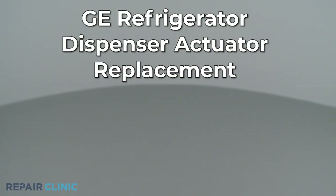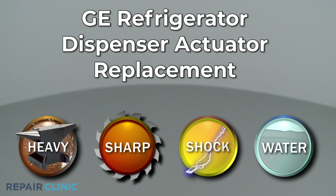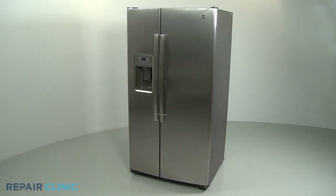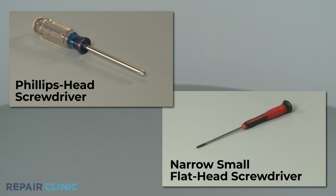Since Repair Clinic encourages you to perform this repair safely, a warning icon will appear when you should use caution. To replace the water and ice dispenser actuator in this GE refrigerator, you will need a Phillips head screwdriver and a narrow small flat head screwdriver.